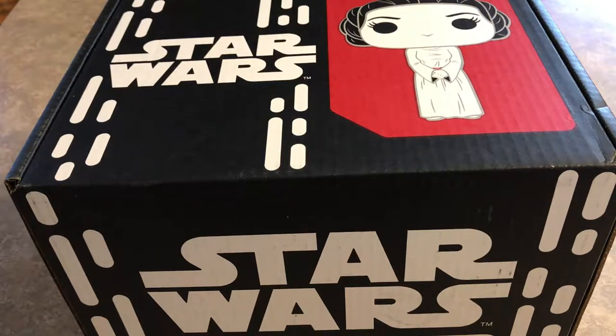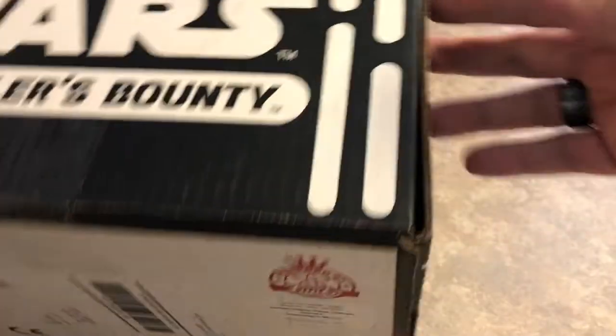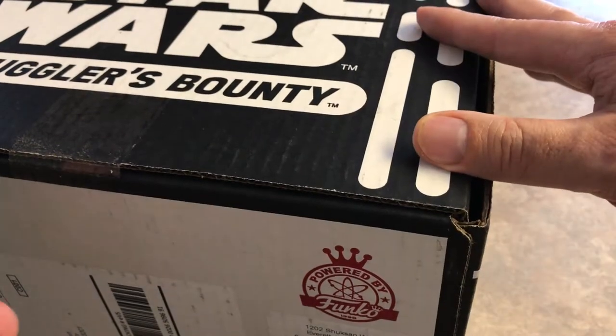We've got this awesome Luke Skywalker Landspeeder. We have a Han Solo and Greedo Salt and Pepper Shakers — kind of cool. Some Star Wars wristbands. Plus we've got our patch and pin. For the patch we've got Luke Skywalker, Red 5 standing by, and for the pin we've got Chewbacca. So let's go ahead and open up the box.